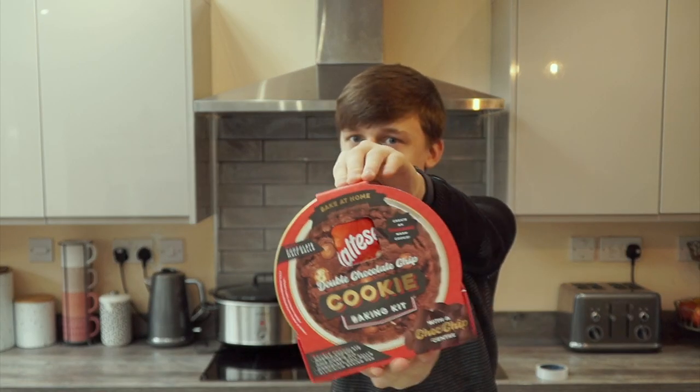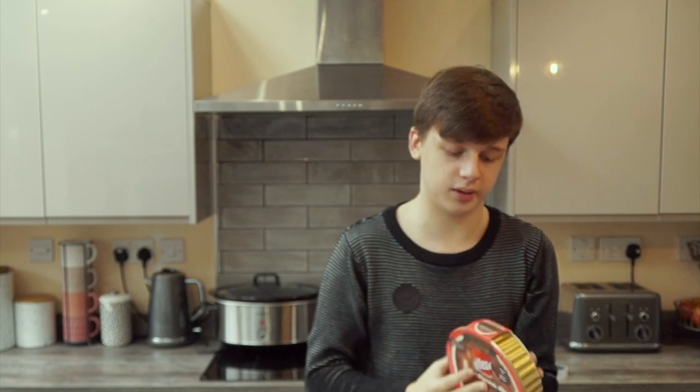Hello and welcome to double chocolate chip cookies. We're going to make a double chocolate chip cookie because I got bored, so let's get started.